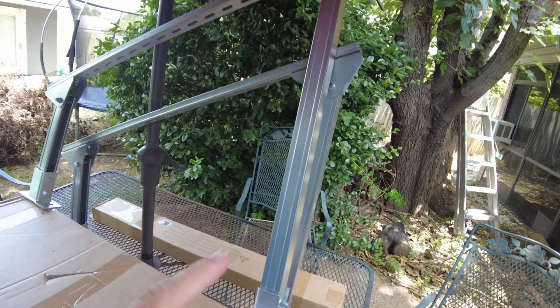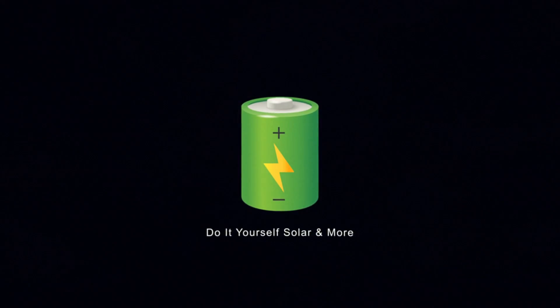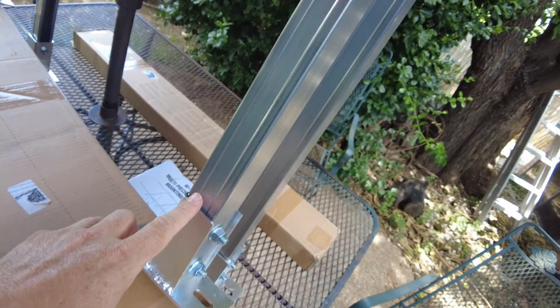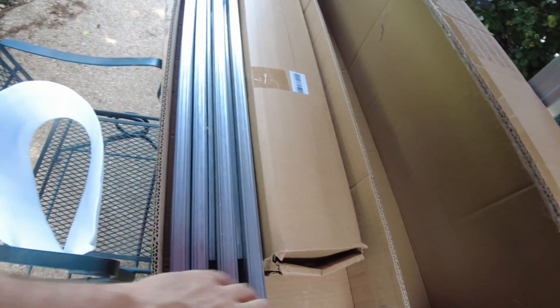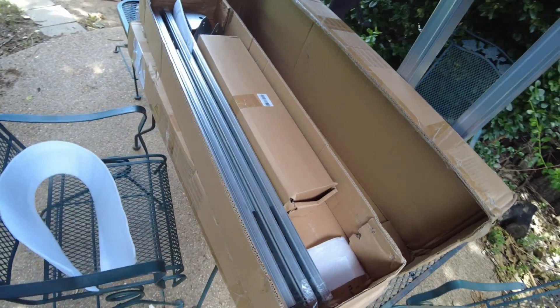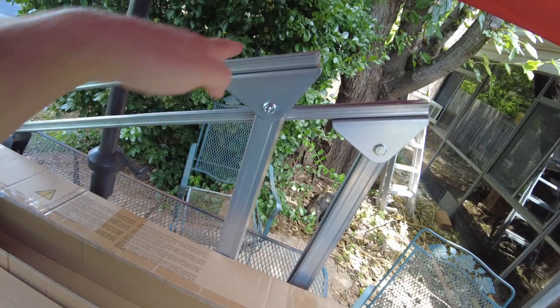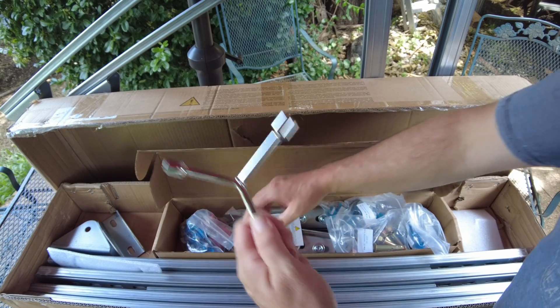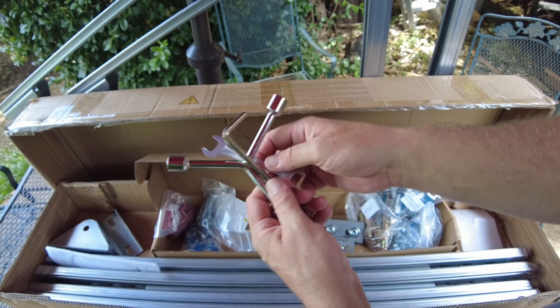Today we have a budget-friendly ground mount system from EcoWorthy. I've already begun assembling part of it. Let's open up the box and I'll show you the other parts. We've got these links of unistrut which go across — these are the feet — and the unistrut goes across them and your panels will set on it. It's that simple. The hardware actually comes with all the wrenches you need to assemble it.